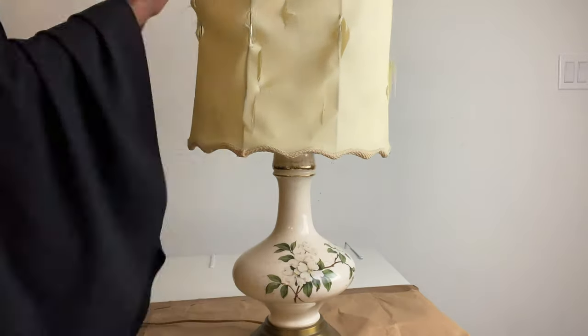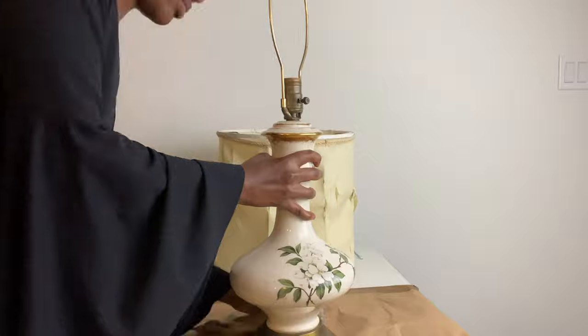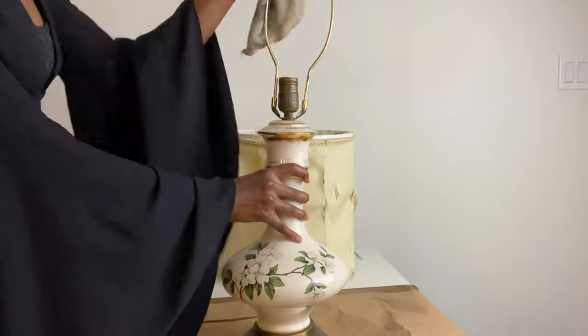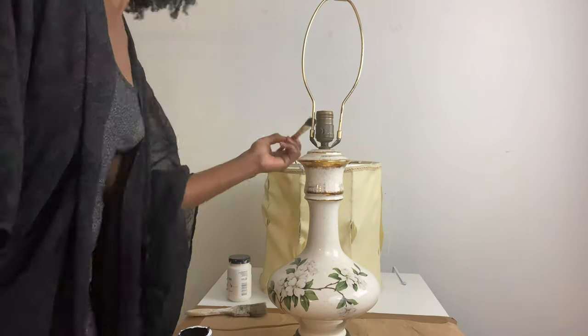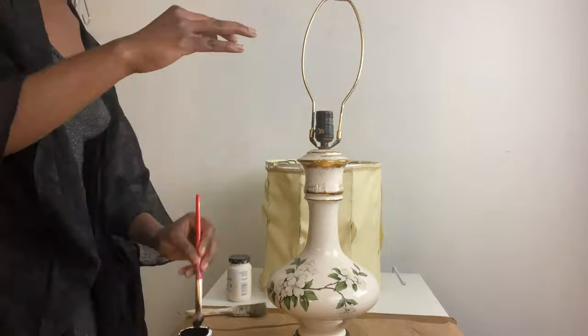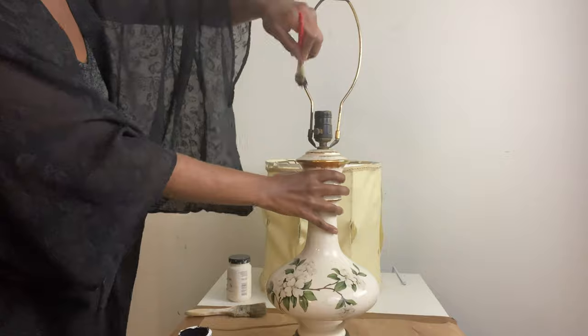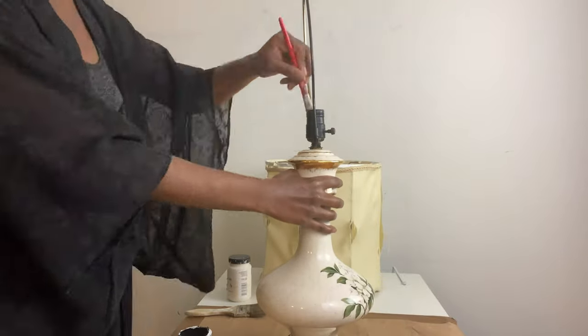First I took off the lampshade and cleaned the base with the vinegar water mixture to get all the ink and grime off of it. Then using the Folk Art non-toxic matte black chalk paint, I painted the lamp hardware black and covered up all of the gold areas. You can also find all the materials that I used in this video in the description box below.